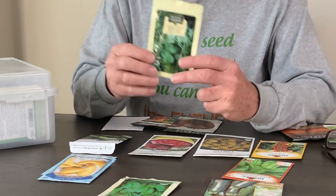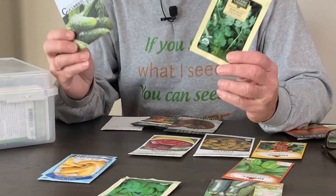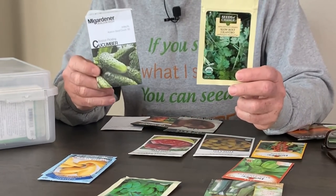Whether you start with organic seed or a seed that is not certified organic, if you practice the methods of organic gardening and grow an open pollinated seed and then save it, well in essence you are continuing that philosophy and the concept behind organic gardening.